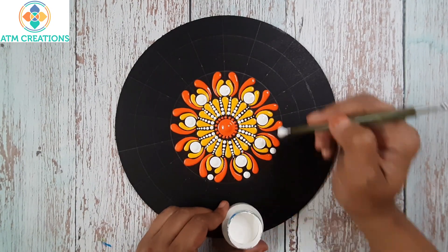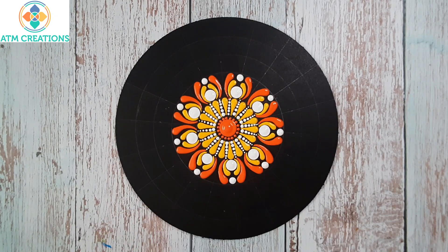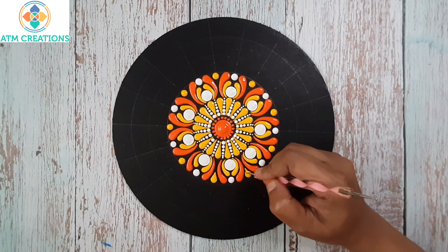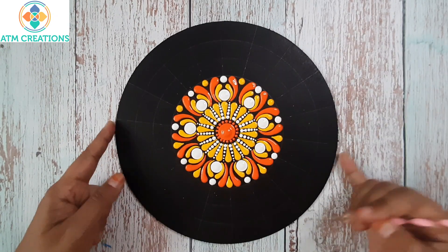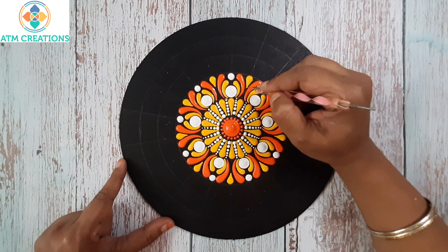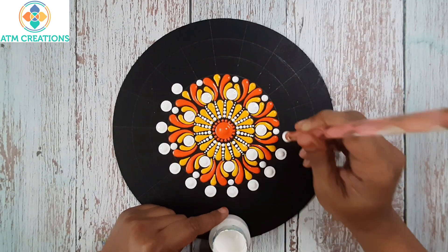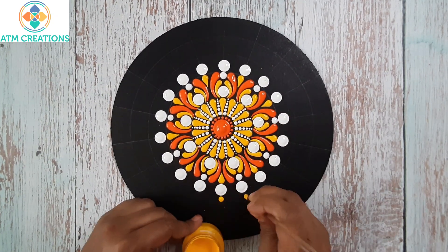Now I'll keep some white dots. Now I'll keep some straight swipes in yellow — I'll keep a dot then make it to a swipe. Now I'll keep some more white dots. Now I'll keep some yellow dots.